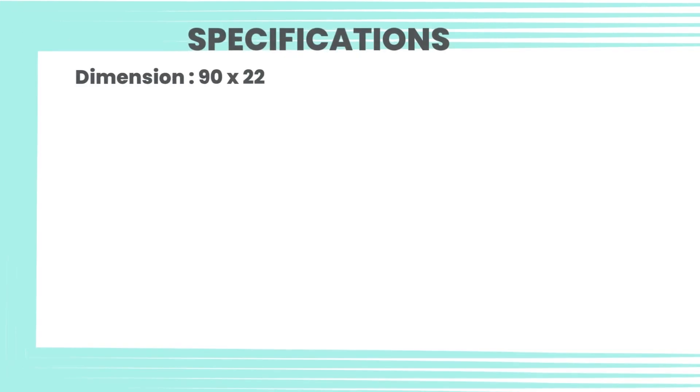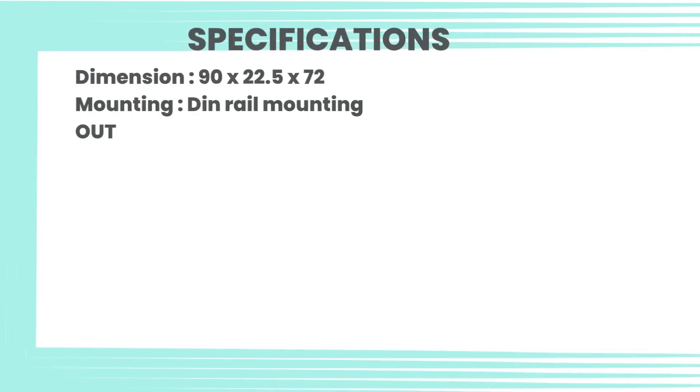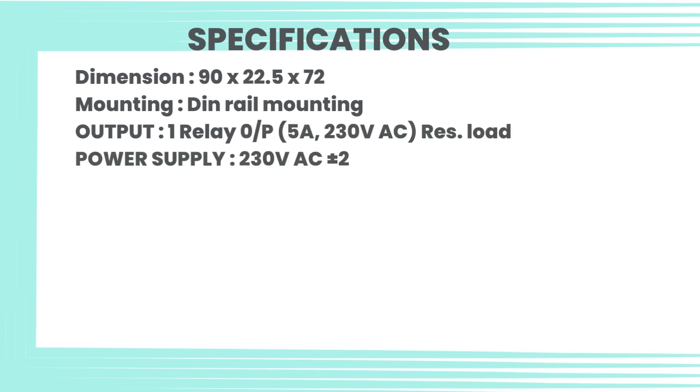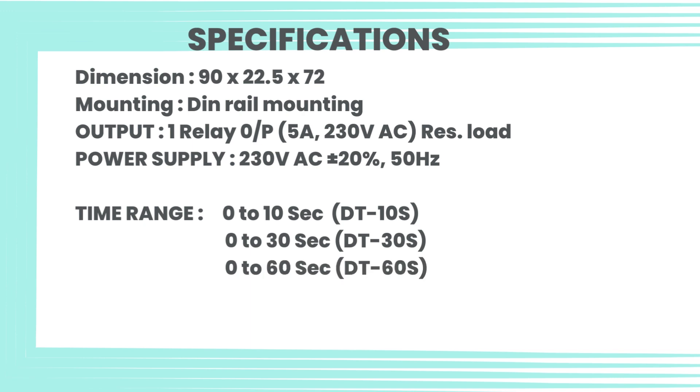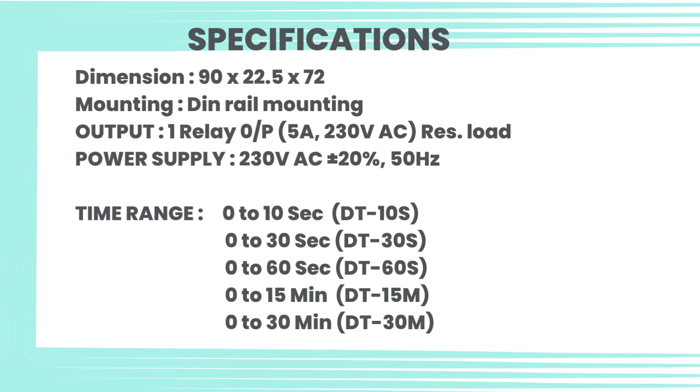Specifications: Dimension 90 by 22.5 by 72 millimeters. Mounting: DIN rail mounting. Output: 1 relay output, 5 ampere, 230 volt AC resistive load. Power supply: 230 volt AC plus or minus 20 percent, 50 hertz. Time range: 0 to 10 seconds (DT10S), 0 to 30 seconds (DT30S), 0 to 60 seconds (DT60S), 0 to 15 minutes (DT15M).